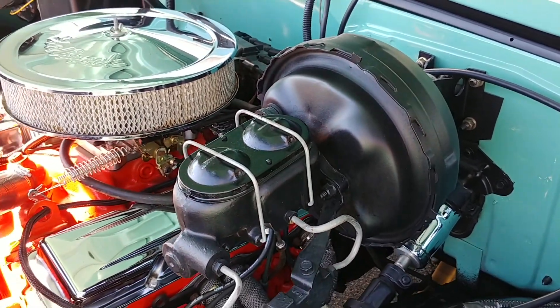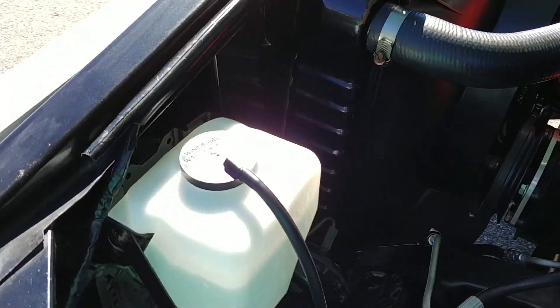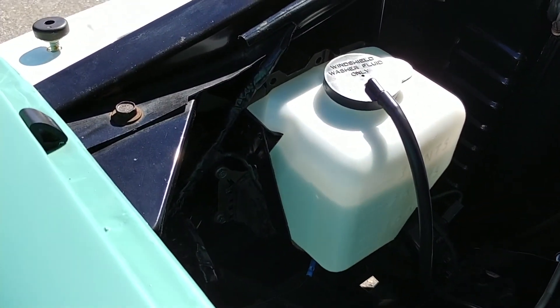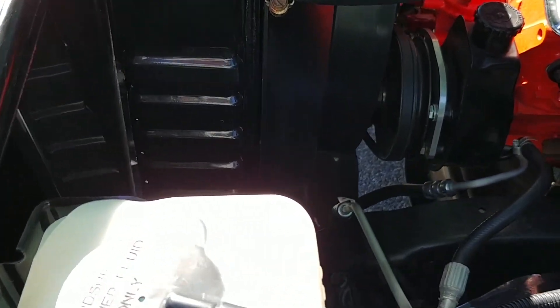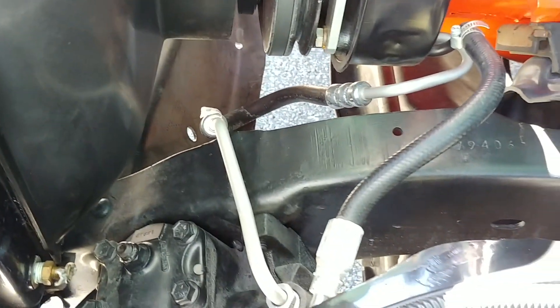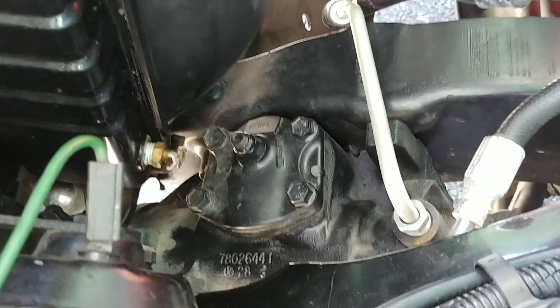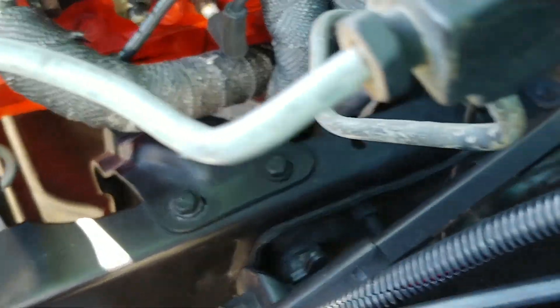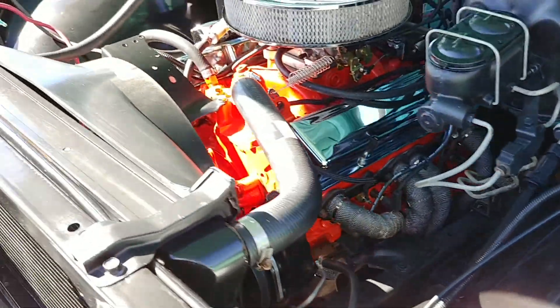It's power disc brakes — you see the booster there, the dual reservoir master cylinder, and a brand new reservoir for the washer fluid. So you can see this is a recent build. Brand new radiator, all the lines fresh. Steering box fresh and new. Frame rails in excellent condition. Needless to say, everything works on this truck.